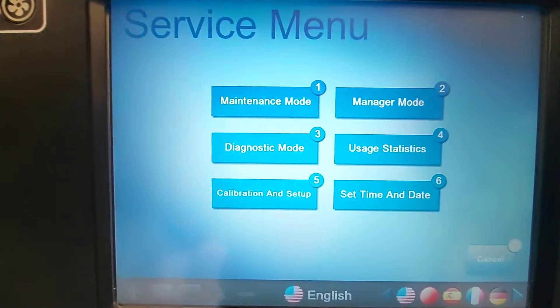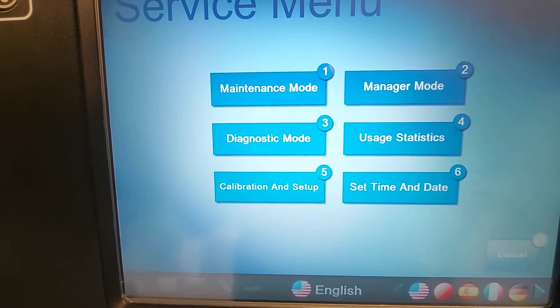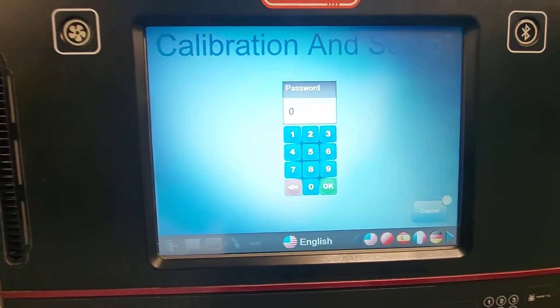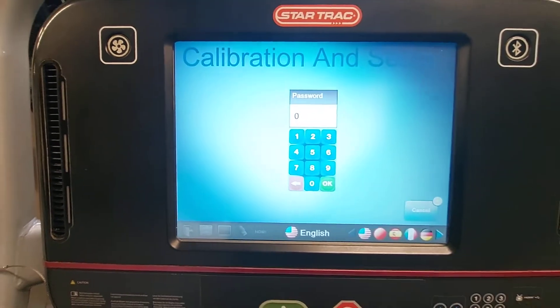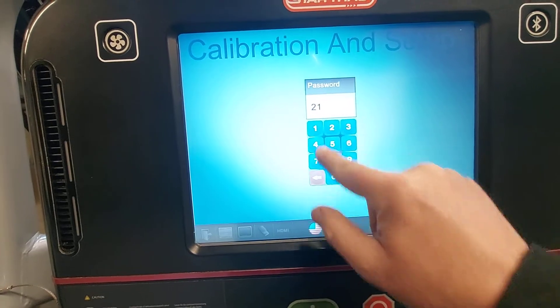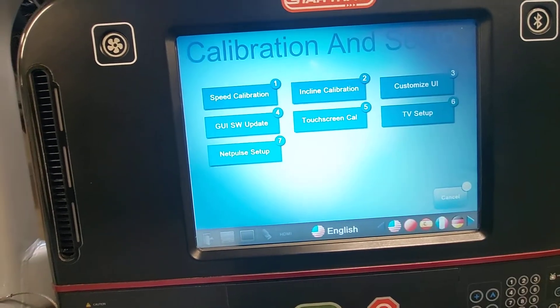From there we can select which one we want to get into. We want to get into calibration and setup. Now this is going to ask us for a password — 2, 1, 8, and then OK.